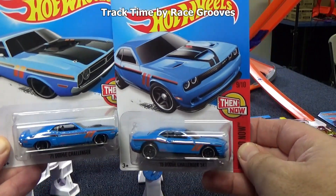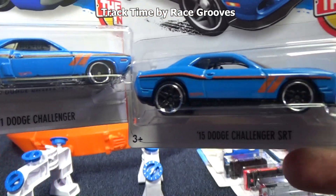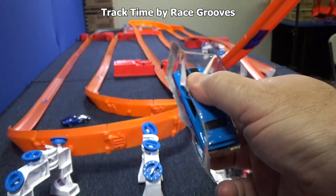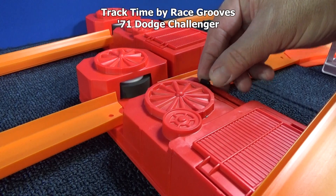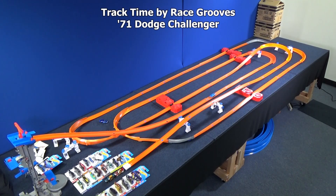Mattel has been doing a 'then and now' thing with their Hot Wheels segment. The 71 Dodge Challenger is the 'then,' and the '15 Dodge Challenger SRT' is the 'now.' We'll do the older model first. The model's a little skinny — the boosters can't grab it really well. Let me speed up this booster a little bit. He made it through all the boosters and all the way to the end!